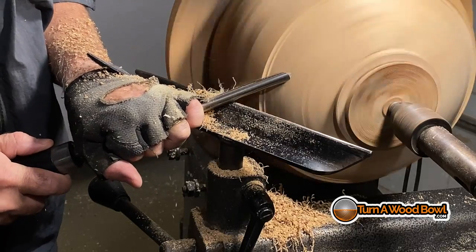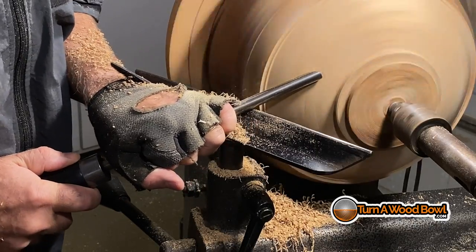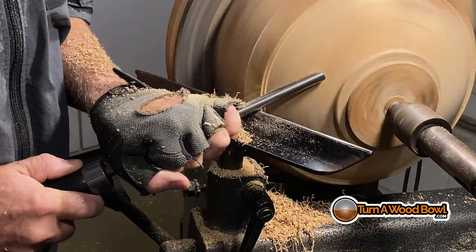Here you can see how the handle is dropped on the bowl gouge for the shear scrape. If you want to learn more about shear scraping, I've got a video all about it — you can check that out.